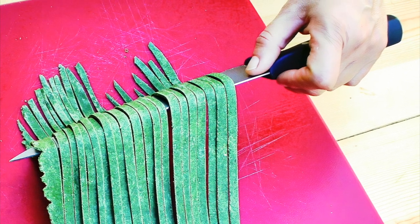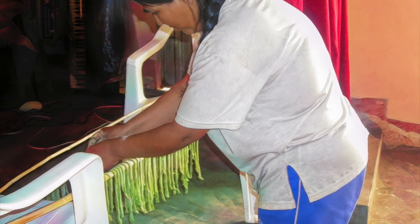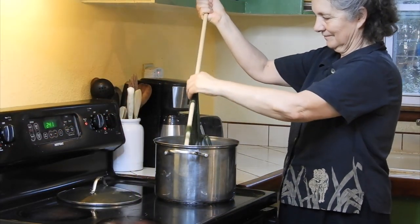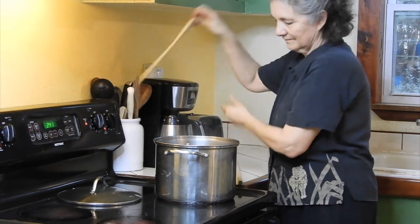A broom handle or a pipe between two chairs will work if you're only making a small amount. Whether the pasta is fresh or dried, the noodles can be easily slid off the dowel or bamboo into rapidly boiling water. Cook the pasta and drain it after about seven minutes.